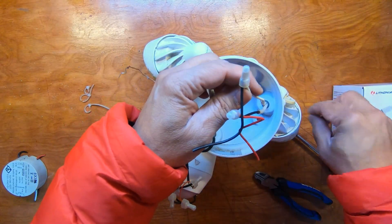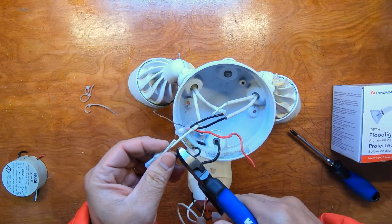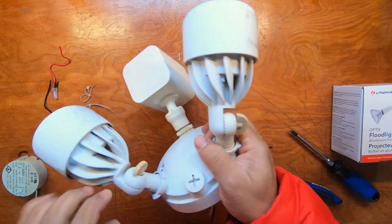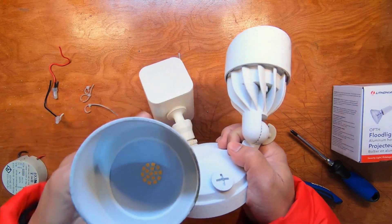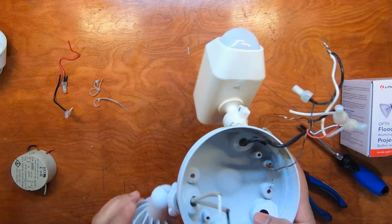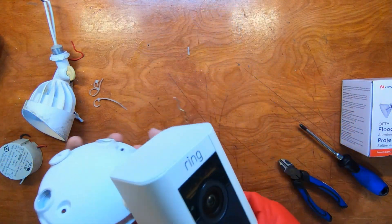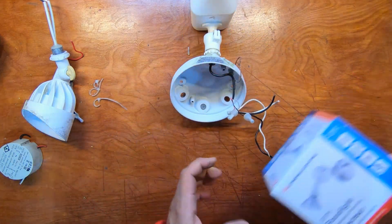I'm going to separate these so I can pull them through once I unscrew this, and we're going to remove these. We're not going to reuse these anymore because we don't know if they're good. What we do know is that the Ring sensor with the camera works fine, so let's open this up and see what we've got.